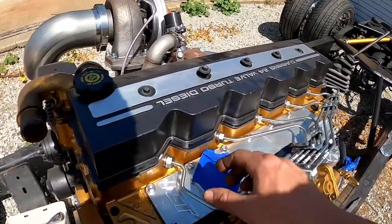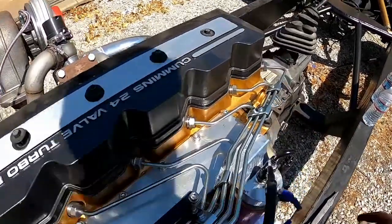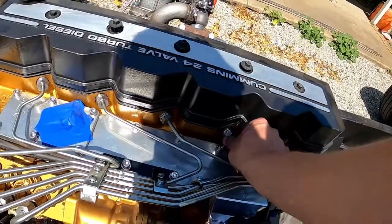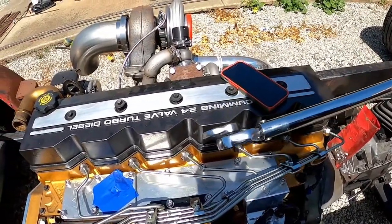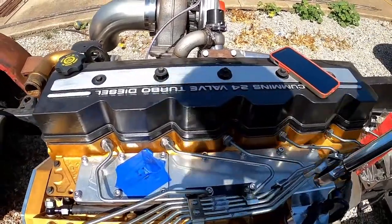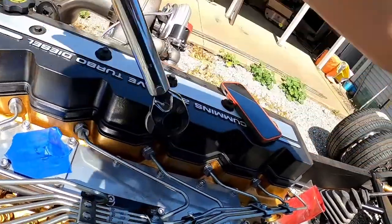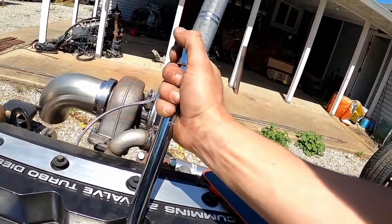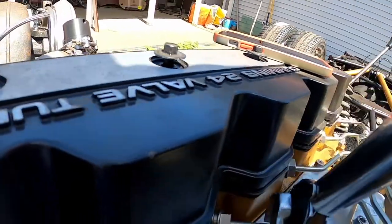I got the injector lines thrown back on. The torque spec for these is 24 foot-pounds and it's very critical because the lines can crack otherwise. I don't have an open-end torque wrench so I'm using adapters — hooking it on there, turning as much as it'll go, pulling it off, resetting it, and throwing it back on. It does hit the head before I'm able to get a full rotation so I have to keep repositioning.